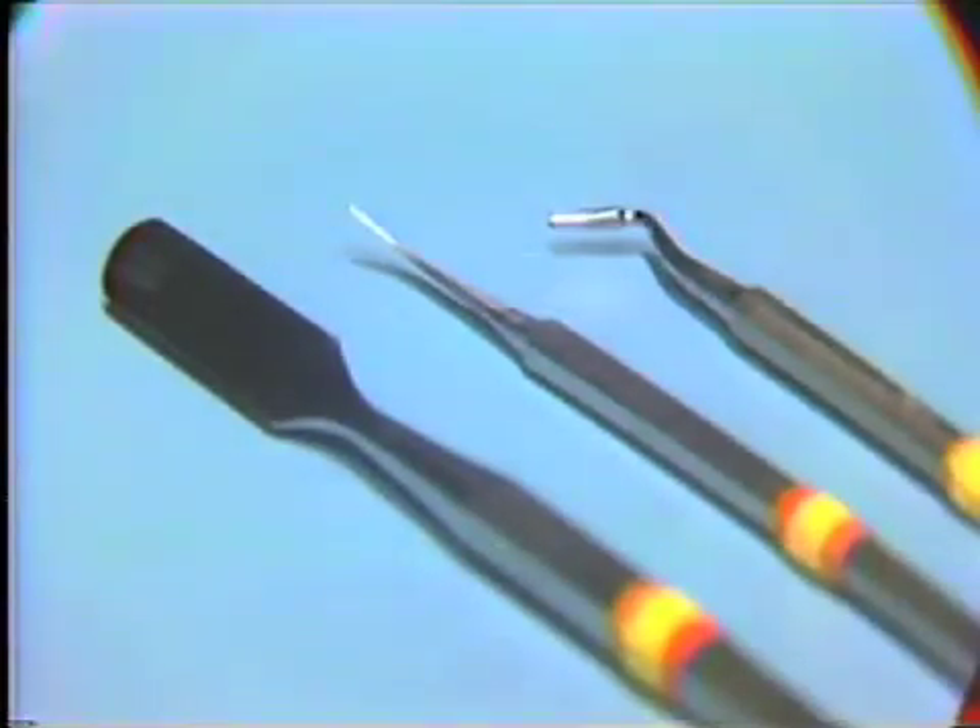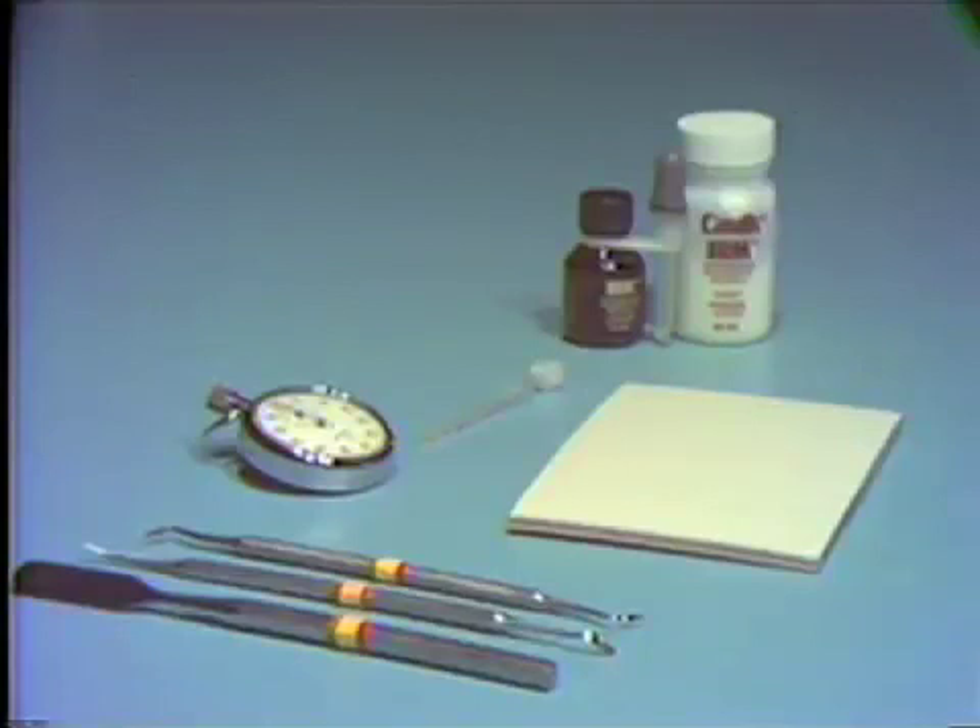The Tarno number 1 filling instrument (SP1) and the number 25 Wesco plugger (CD7) are used for inserting the material into the prepared cavity. A paper towel or 2x2 gauze square should be available to assist in the cleanup procedures.